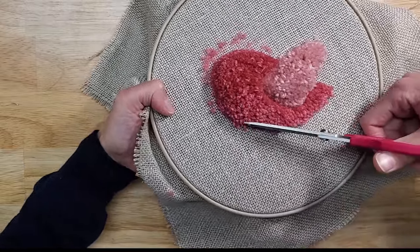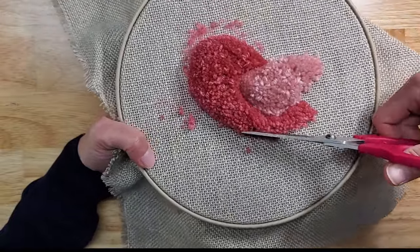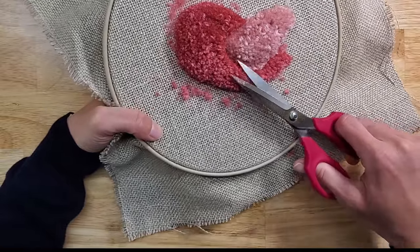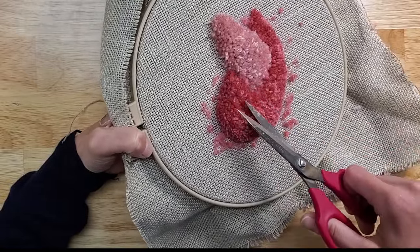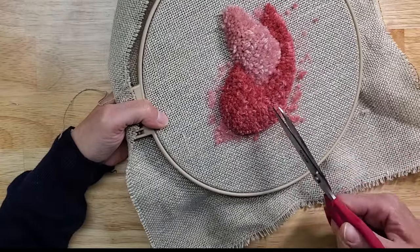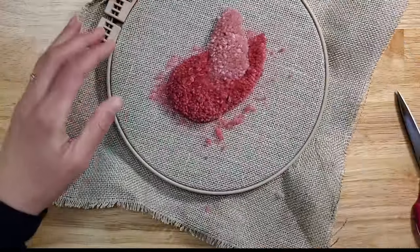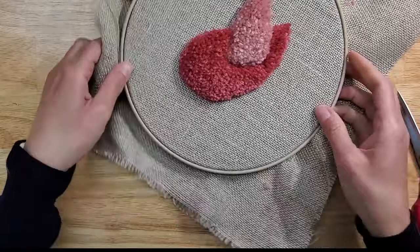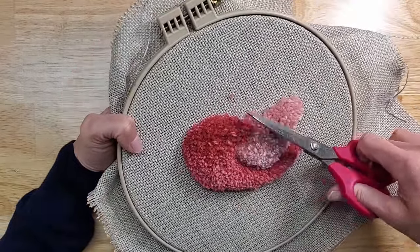It helps to go in the opposite direction of cutting because you're exposing loops that have been pushed with the scissors. We can continue cleaning up — the skill is knowing when to stop. For the body, I'm actually cutting most of the loops, but you don't have to. The shape looks pretty good. It can be a little scruffy because it's a bird — do whatever you want, you're the artist.